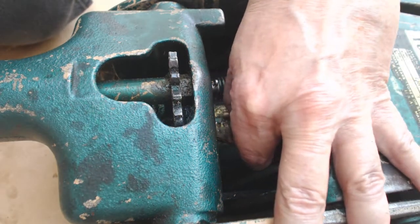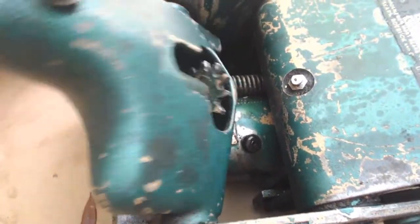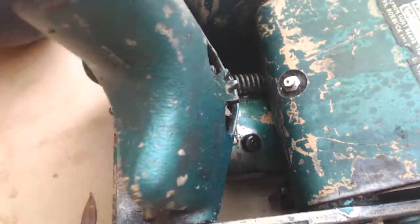If you've already watched my first video and you're looking to fix your floor jack after the discussion in the first video, this one will give you a lot more detail on just how to do that.